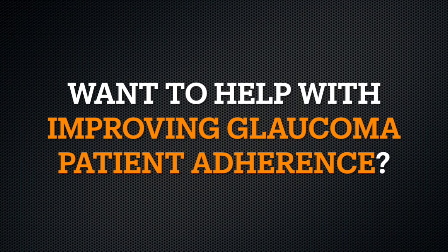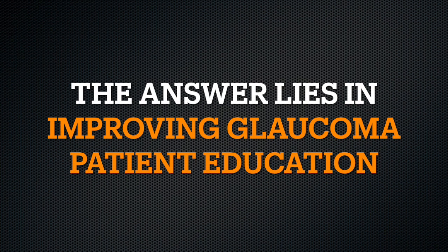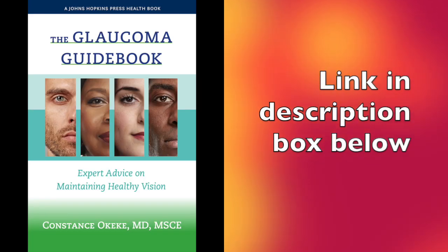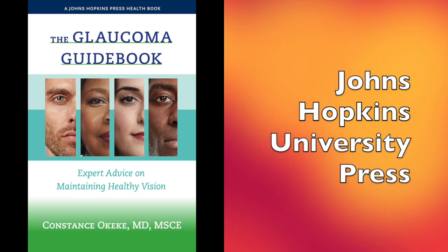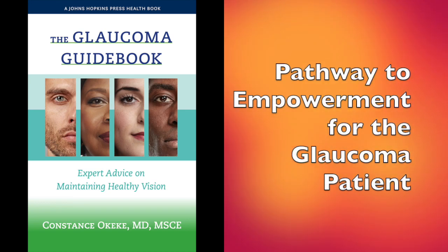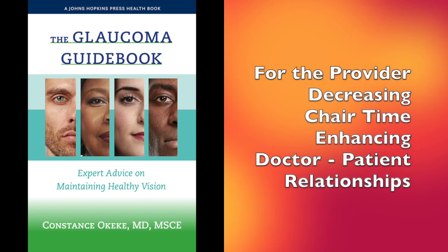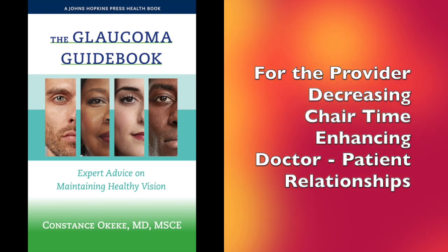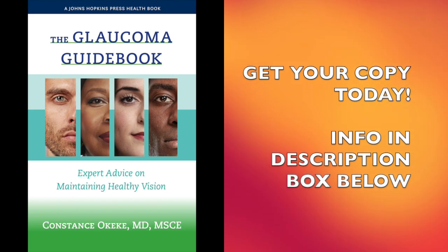Want to help with improving your glaucoma patient's adherence? Want to know the best kept secret behind better doctor-patient relationships and more patient trust? The answer lies in improving glaucoma patient education and unmet need. I'd like to introduce you to the Glaucoma Guidebook: Expert Advice on Maintaining Healthy Vision, vetted and published by Johns Hopkins University Press. This book is a pathway to empowerment for the glaucoma patient through enlightenment, understanding, encouragement, and direct advice to become a self-advocate for blindness prevention. For the provider, this decreases chair time and explanations and enhances the doctor-patient relationship through care, increased trust, and ultimately the patient getting on board with treatment plans for better outcomes. The Glaucoma Guidebook — get your copy today, then share.